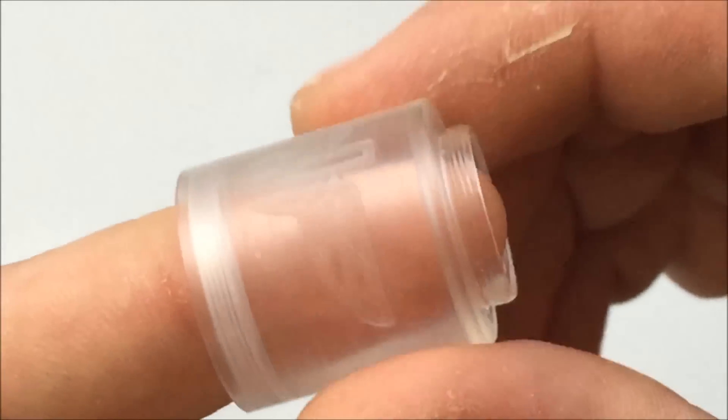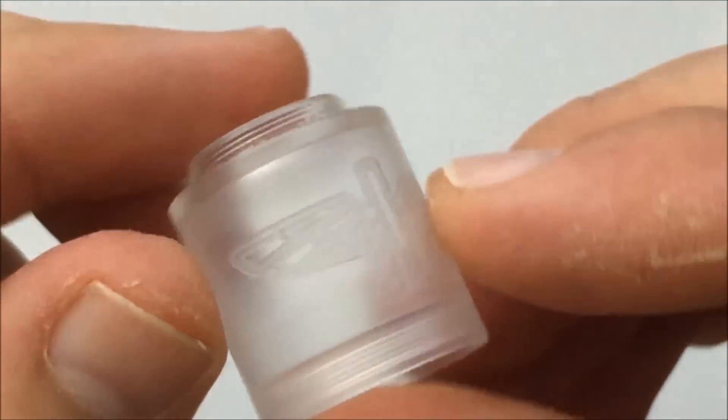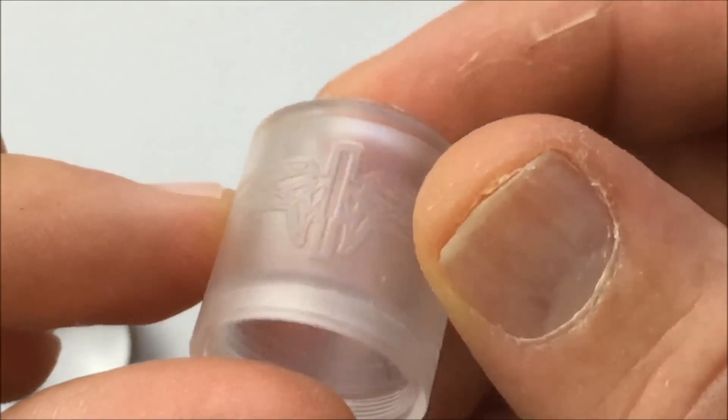We're going to take this section off. These are replaceable and there's tons of different types — clear ones, smoked ones — and they sell them all individually.